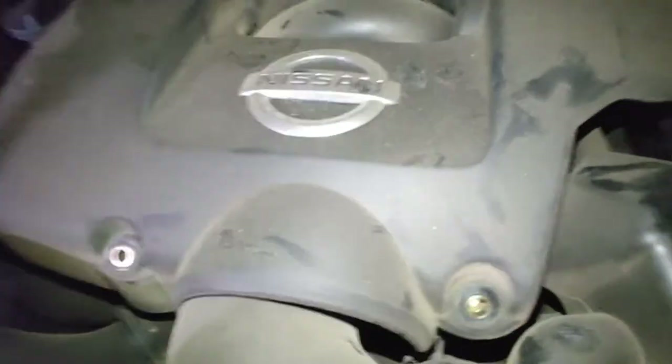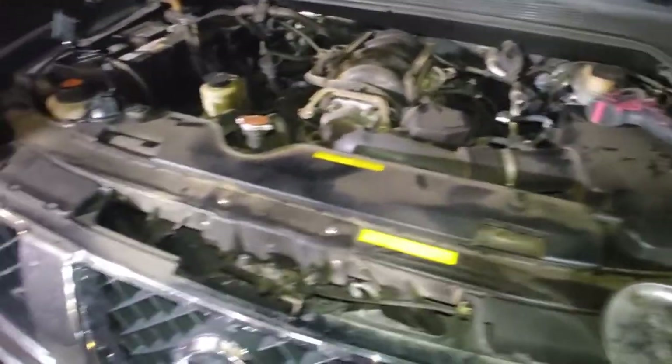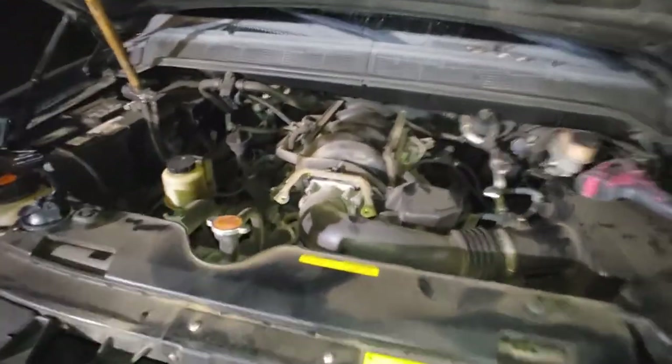Interesting fact - of all the cars I've owned, and I've owned so many cars, this is my first ever V8 that I've kept. I mean, I've owned V8s but only briefly.